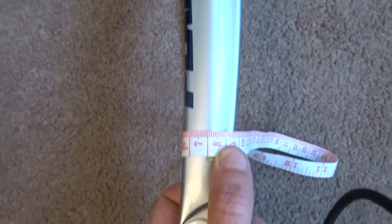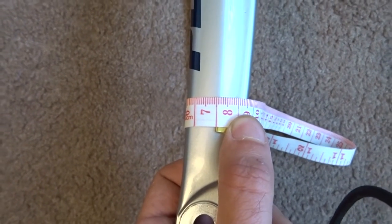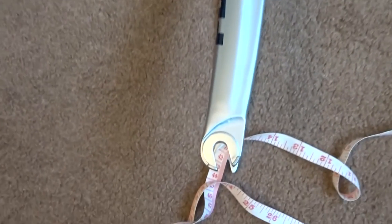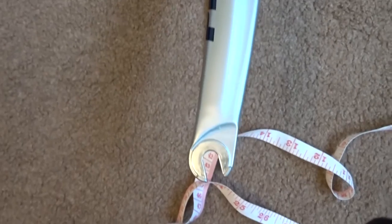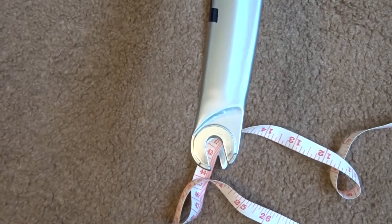It will also work on the front of the bike. If it's a bladed fork like this, you can just take the circumference of the fork and then from that you can work out what diameter P-clip you need, just using Pi. Go online if you're not familiar with that and you should be able to work it out using Google.